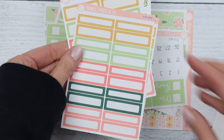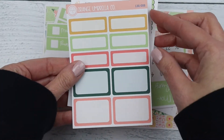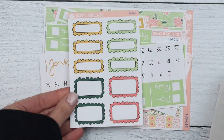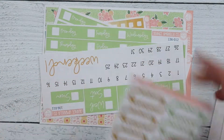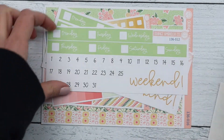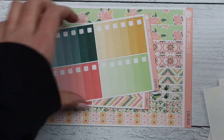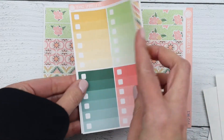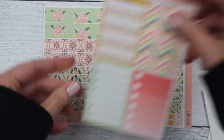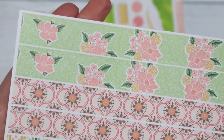We have basic labels, appointment labels, plain half and quarter boxes, scripts, the doodle quarter and half boxes, and then the date covers. This is the vertical Erin Condren hourly and the plum vertical columns, and then we have the ombre checklist, boxes, and then the sidebar, and then this is the deluxe washi sheet.